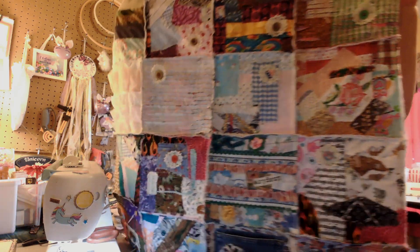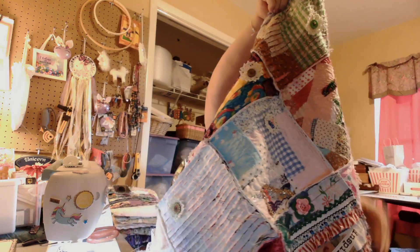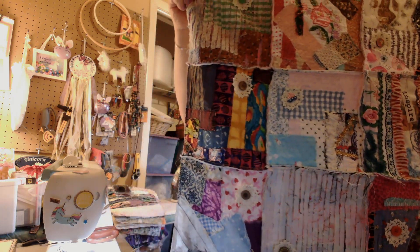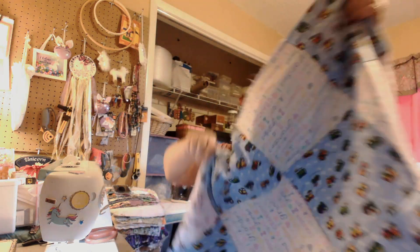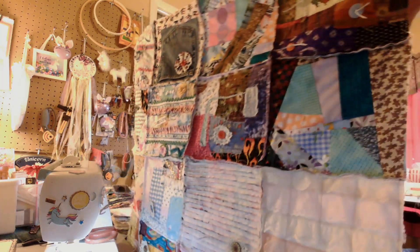Let me show you something here - just a minute, I'm gonna move my stuff. I have 16 blocks sewn together. Look at this - feast your eyes on this! This is 16 blocks sewn together. Is that amazing or what? And then this is the back. What do you think? I love this - 16 blocks sewed together. That's one nice thing about this jazzy quilt, that's what I'm calling it.